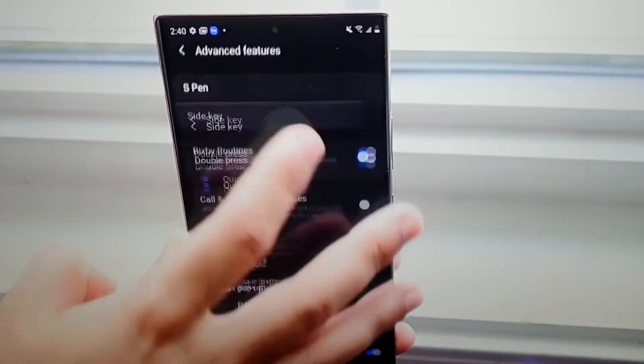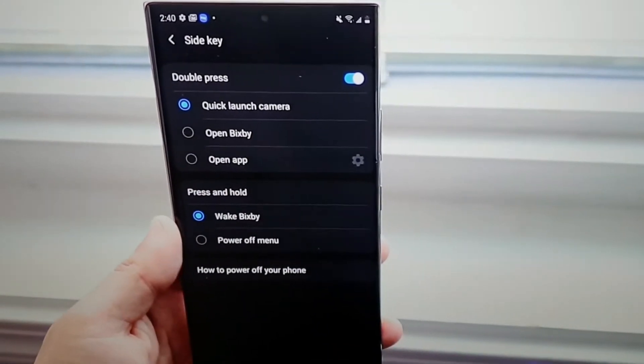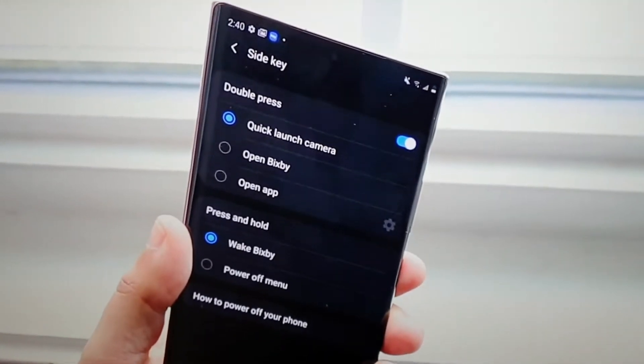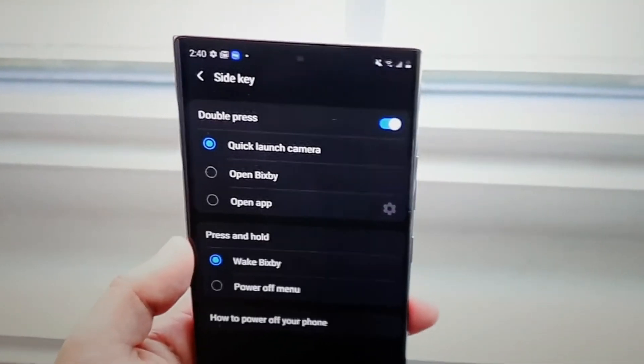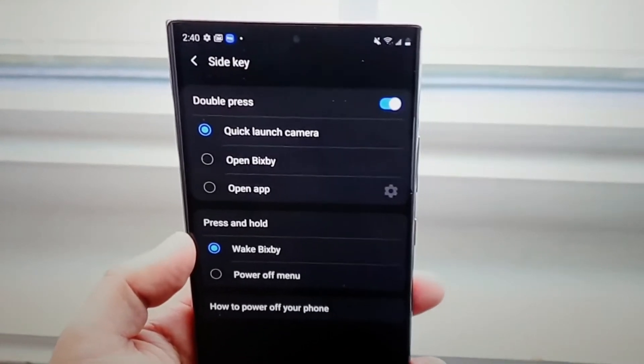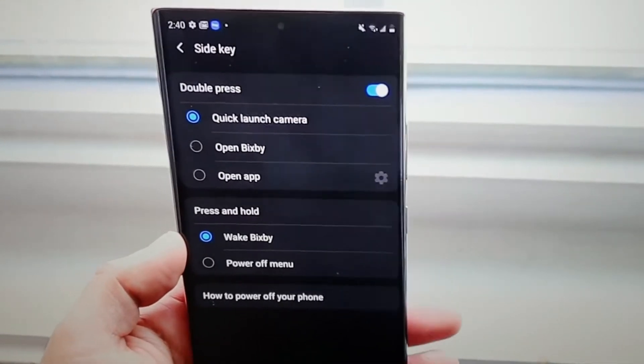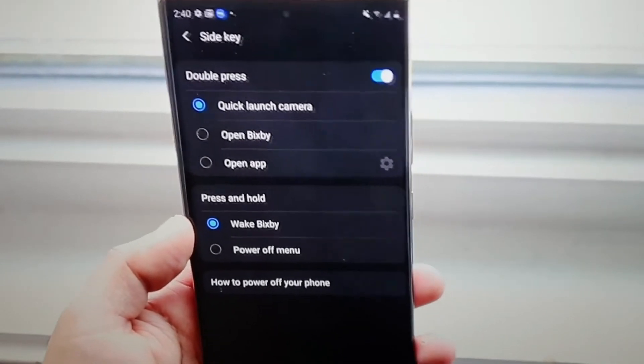On the con side, the speakers seem a bit flat and weak at times, especially if you cover the lower one with your fingers. There is a slight shutter lag, the camera bump is massive which some people won't love, and it is expensive as you'd expect from a Samsung flagship.